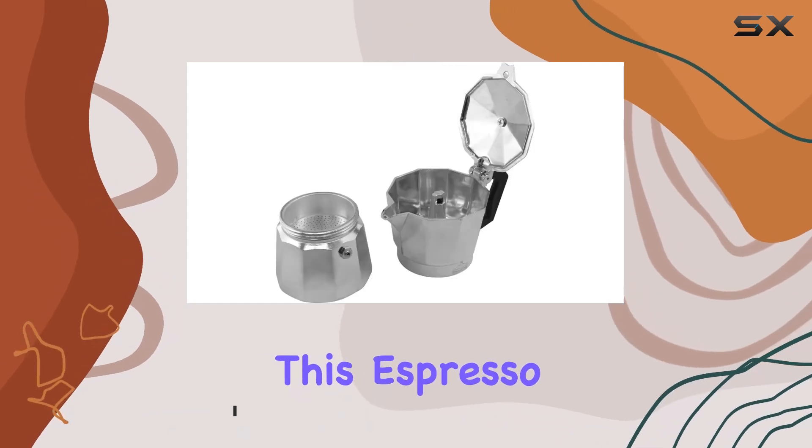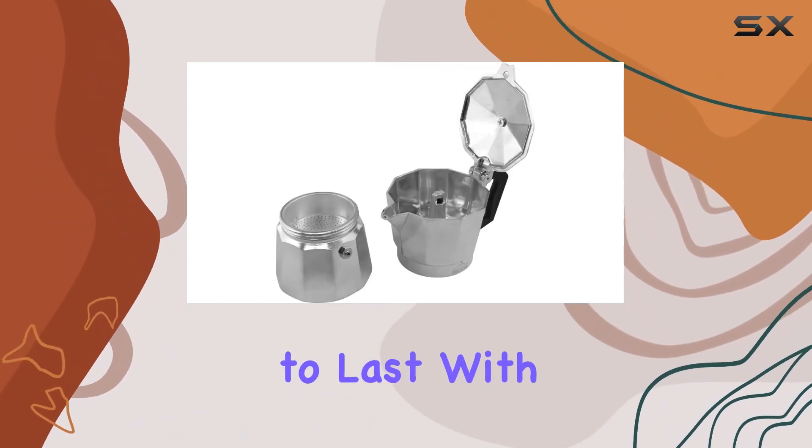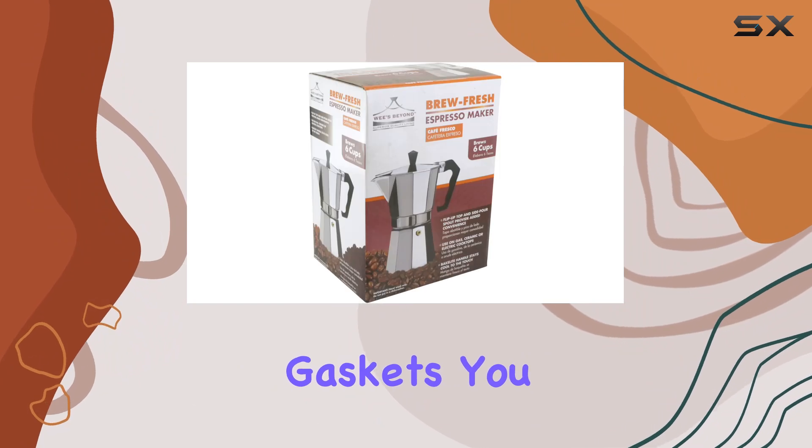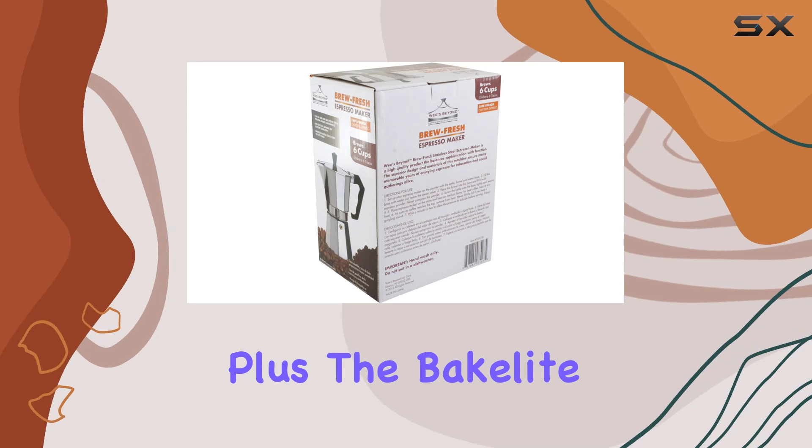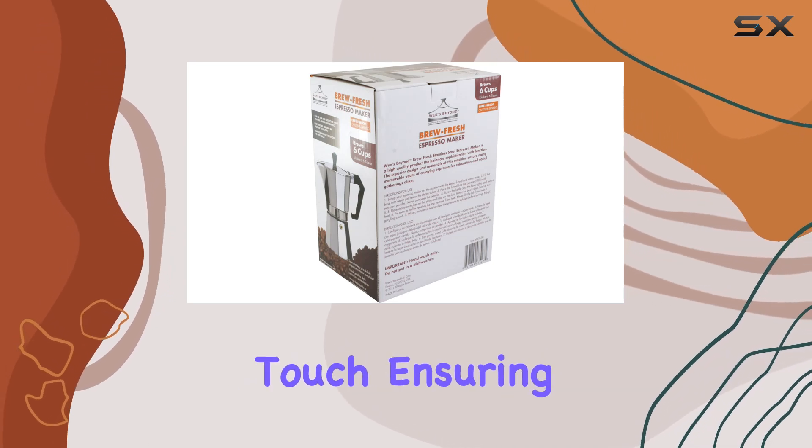This espresso maker is built to last. With durable silicone gaskets, you can count on it for long lasting performance without any leaks or drips. Plus, the Bakelite handle stays cool to the touch, ensuring safe and comfortable handling every time.